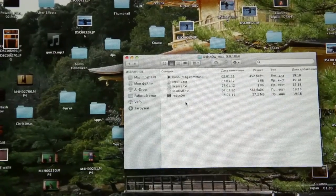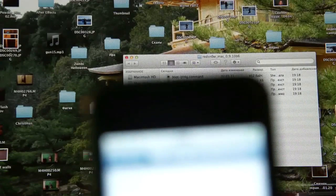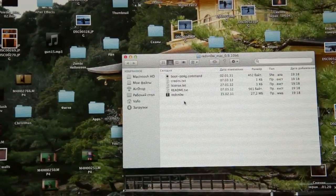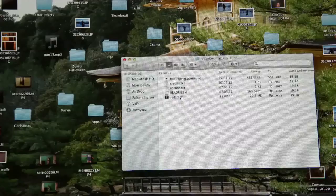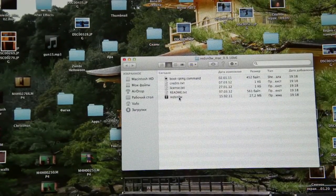Hello guys, today I'm gonna show you how to jailbreak iPhone 5.1. We will use Redsn0w, you can download it from iphones.ru.